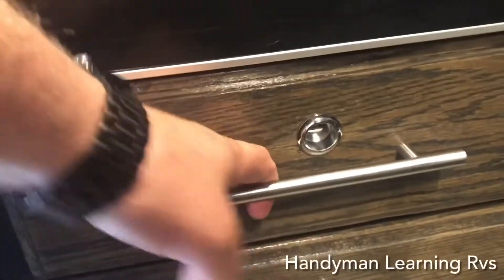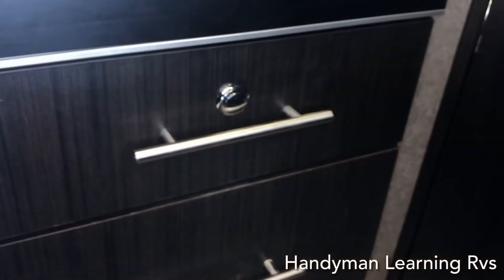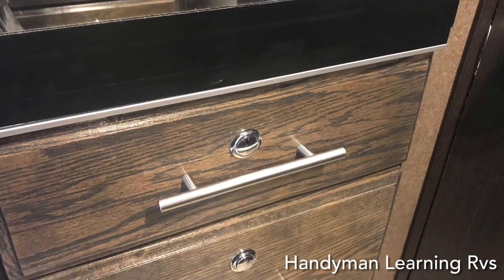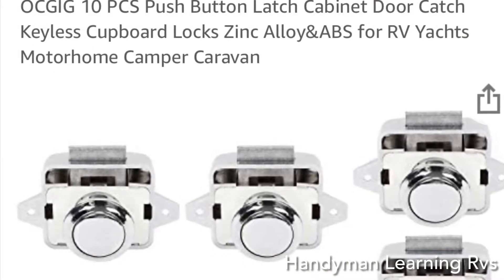Press the button and it locks in place and will not come back out. It doesn't matter if you're using the original door fronts or have replacement door fronts — the process is the same. These are the latches I installed. You can get them on Amazon and eBay.